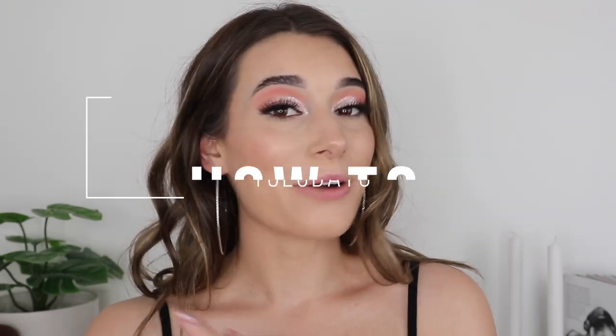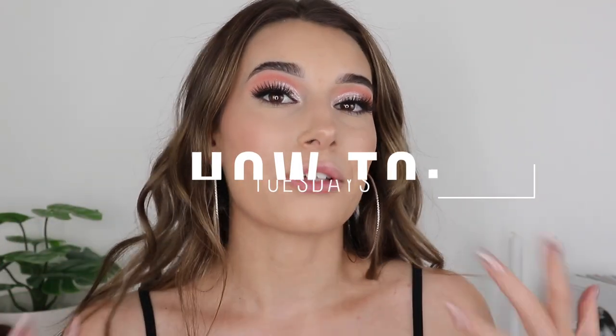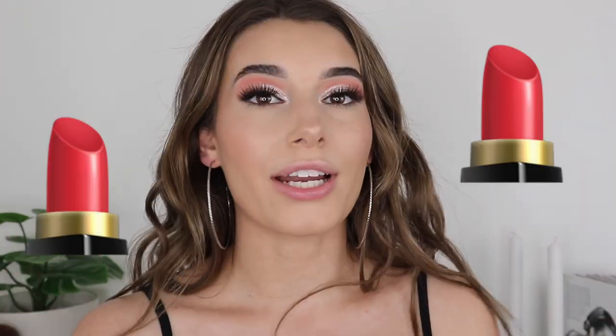Hey everybody, thank you so much for clicking on my video. Welcome back to my How-To Tuesdays, where every Tuesday or every other Tuesday I show you guys a little how-to video. Today it's going to be how to apply your lipstick perfectly to try and accomplish the best outcome for your lipstick.